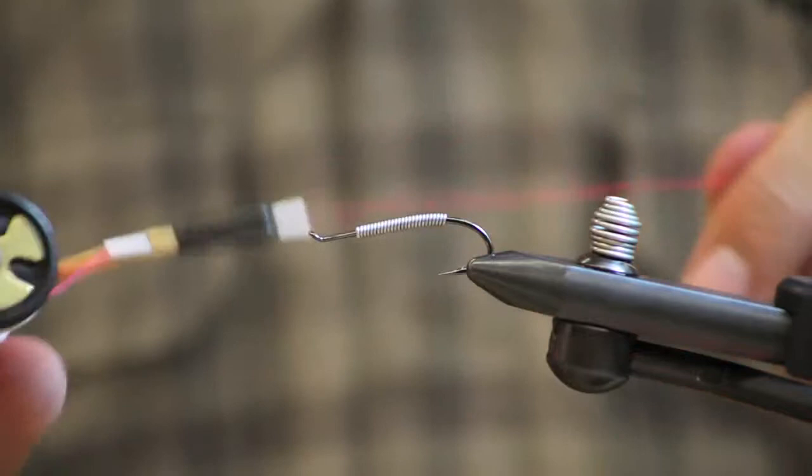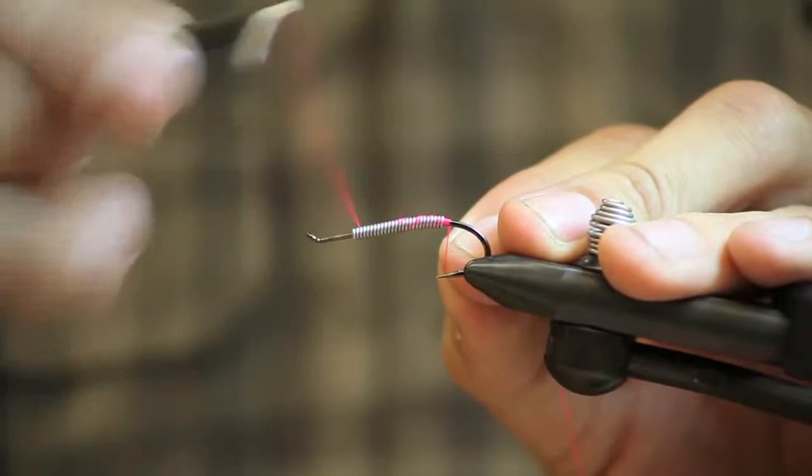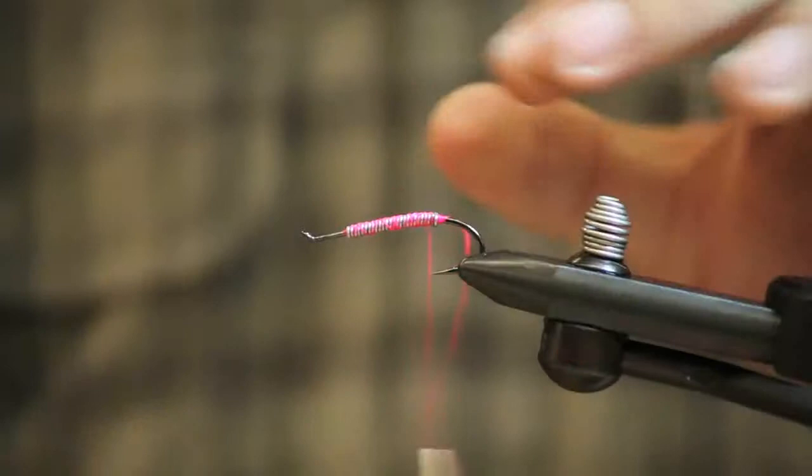We're going to use UTC 140 fluorescent pink thread. I'm going to build a thread base over the lead so that my thread can't slip down in between the lead wraps on future steps. Just bring your thread back and forth across the lead at a pretty extreme angle and that will get the lead all coated.